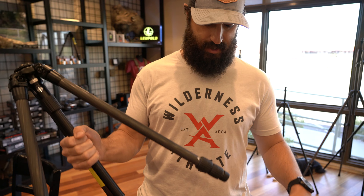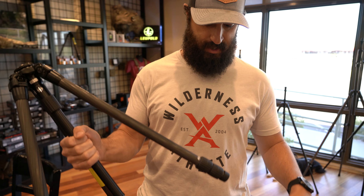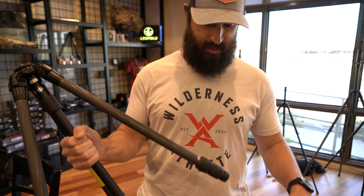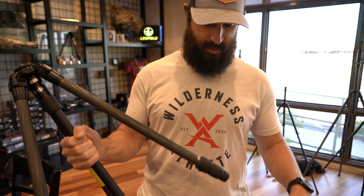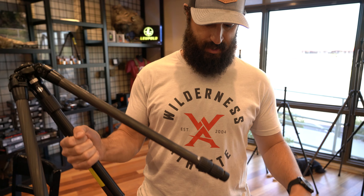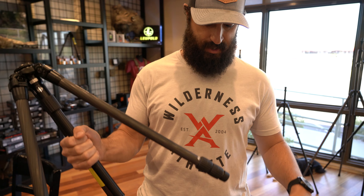Next up we've got the Slick 634, a little bit larger of a tripod. It's got the same tube diameter as the 635 but it only has four leg sections, so it gets up to close to a standing height. Again, nice and lightweight.